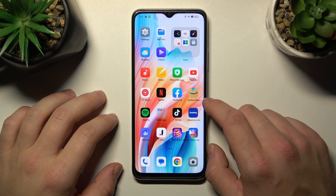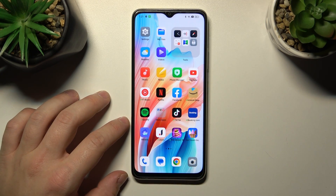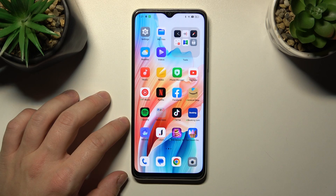Hello, in front of me I've got Oppo A38. In this video I'll show you how to connect a pen drive to your smartphone.